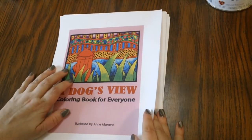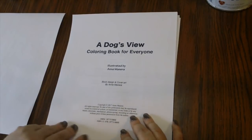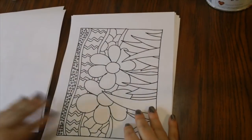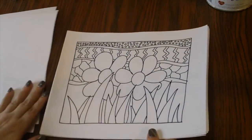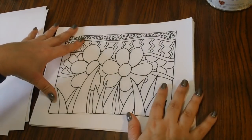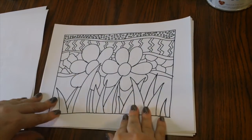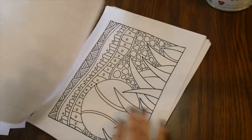This book is called A Dog's View for Everyone. The pages are single-sided — I could have printed them double-sided but I went single-sided since I'll be coloring them. The whole idea of the book is how a dog sees the world — imagine being a small dog and how big everything looks to you. She's got lots of flowers and all different kinds of dog-related stuff in here.